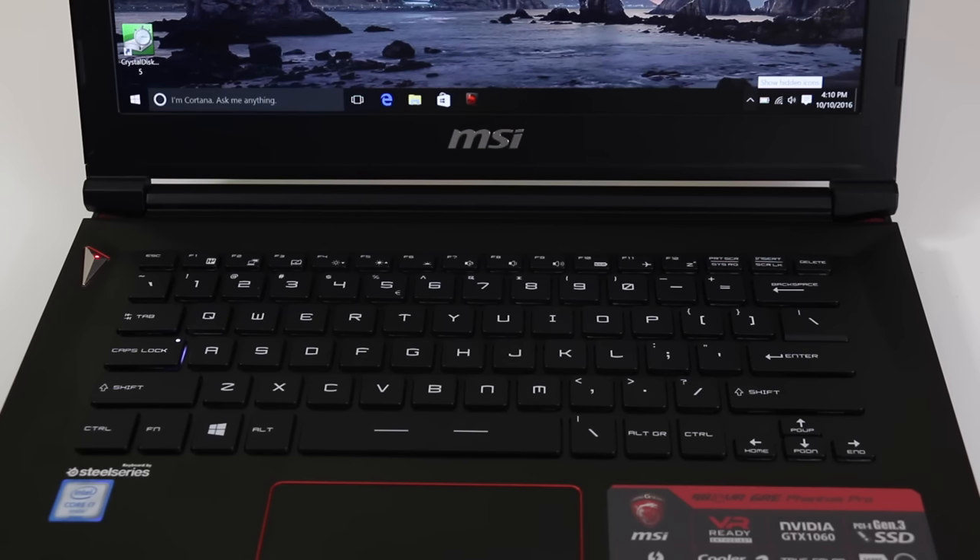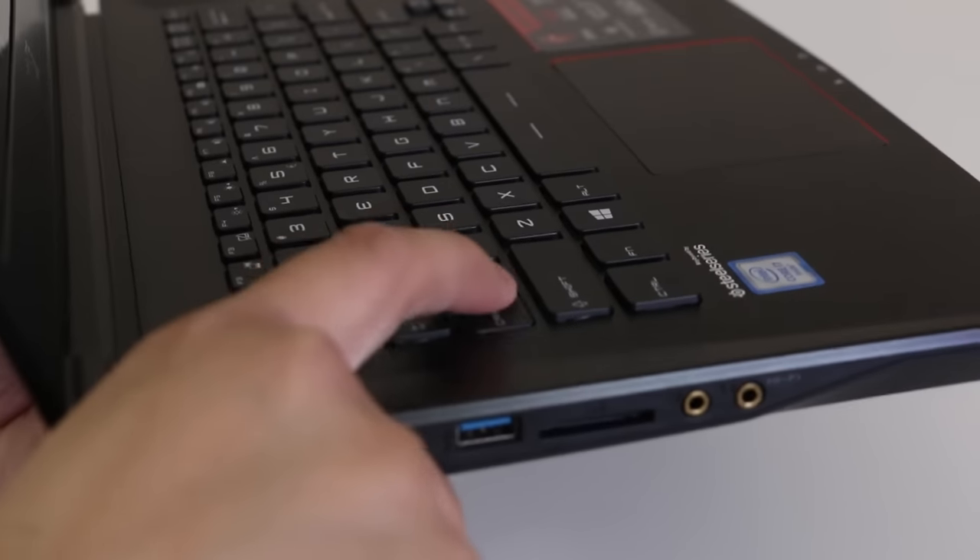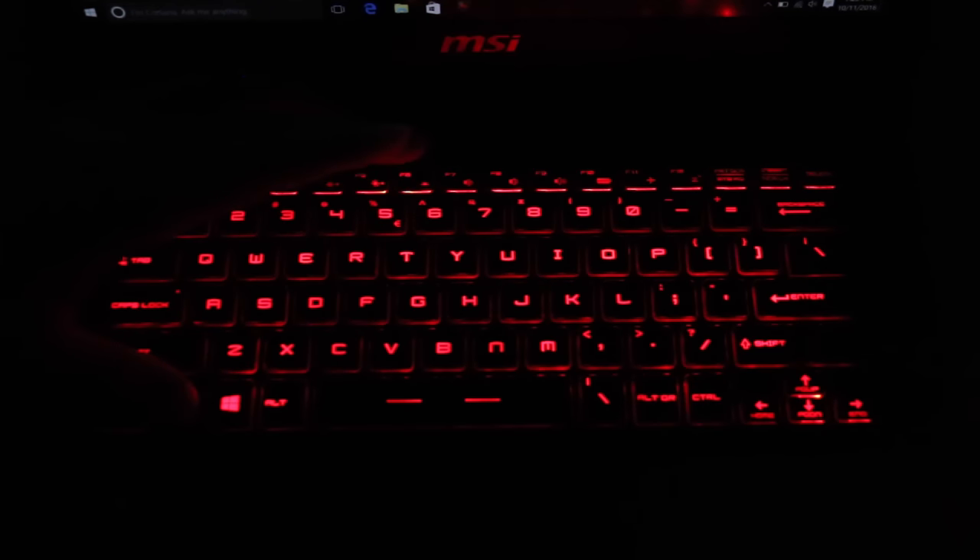The keyboard is provided by SteelSeries and it offers great tactile feedback, excellent key travel, and the overall typing experience has been enjoyable. You do get a backlit keyboard with two options — low and high. I was a bit disappointed there are no multiple color options like on the other high-end MSI laptops.